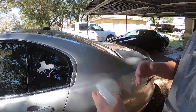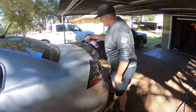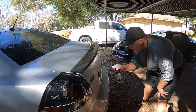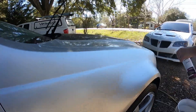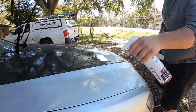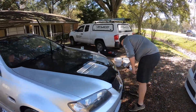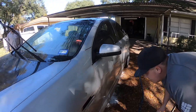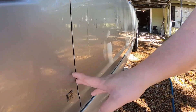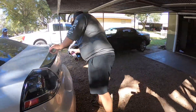This removes all the iron deposits, rail dust, any industrial fallout. This is one step that you have to take before you start the correction process. It'll turn purple if there's any deposits and stuff — any rail dust — it'll turn purple. You might have a lot in the back. See right there? It's like a little purple line — that's a little iron deposit. Most of the time it's in the back.